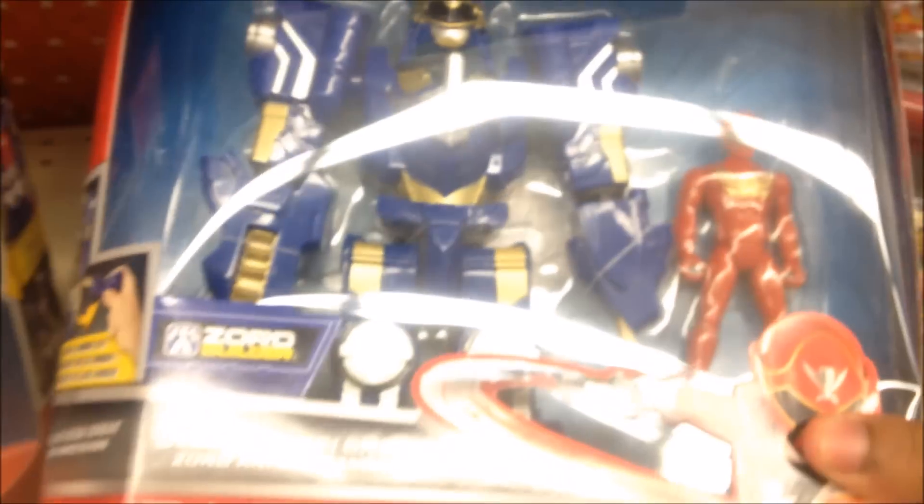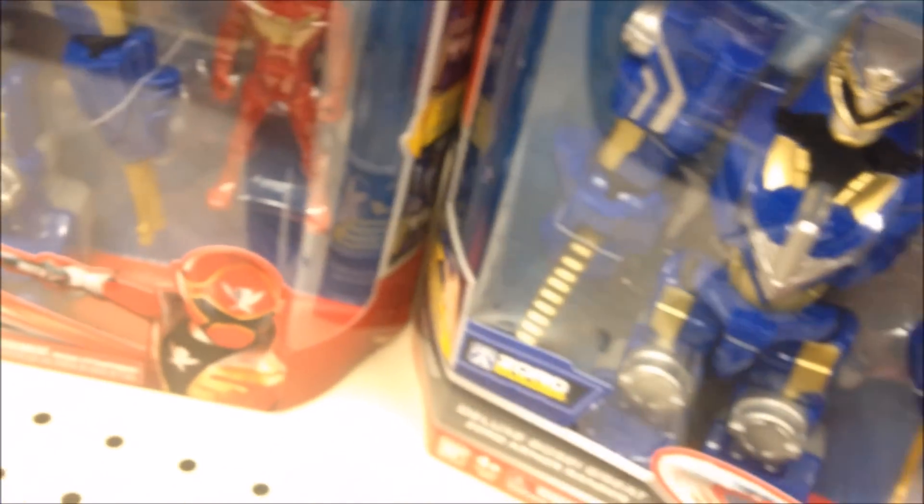Deluxe Gosei armor with Gosei Red, and the Deluxe Legendary Zord — Deluxe armor with Super Mega Force Red. As you can see right there, you can combine them with Zord Builder and whatnot. I know this is probably all stuff you all know, since it's been out, but I haven't been touring in a while so I might as well cover it.